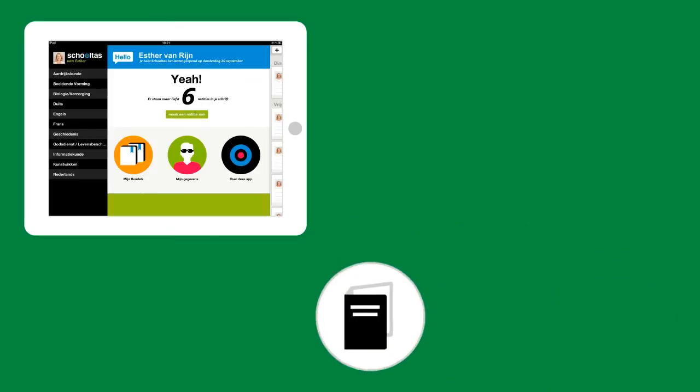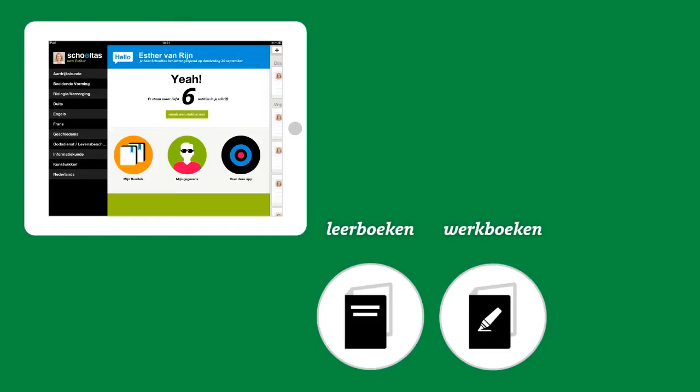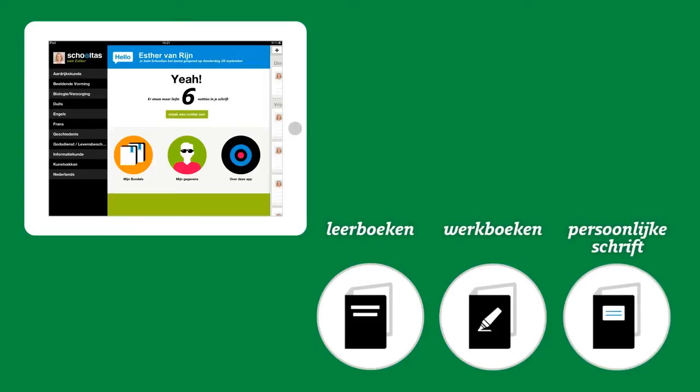Besides your textbooks and workbooks, there's a personal notebook in Skoltas. You'll be able to write and draw in your books, as well as put in pins.